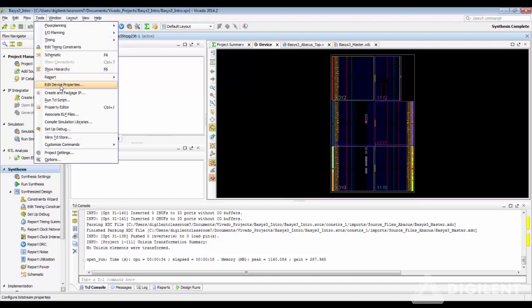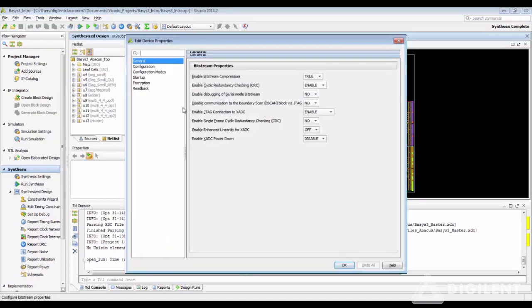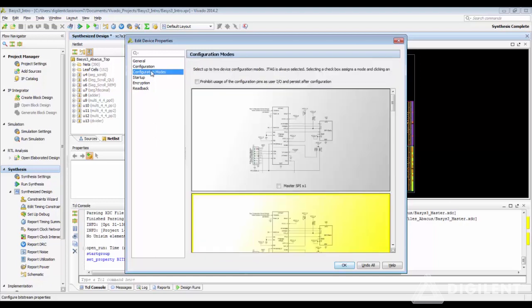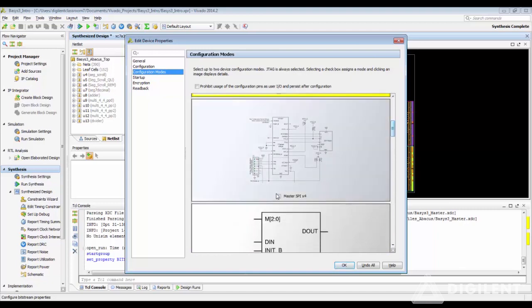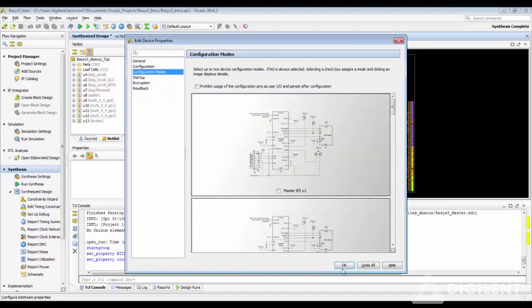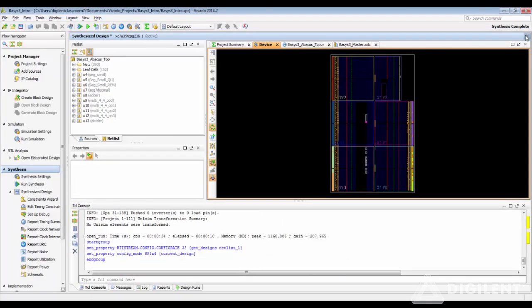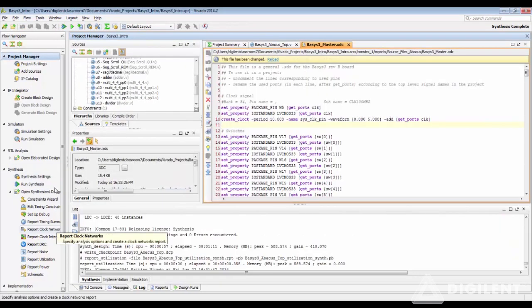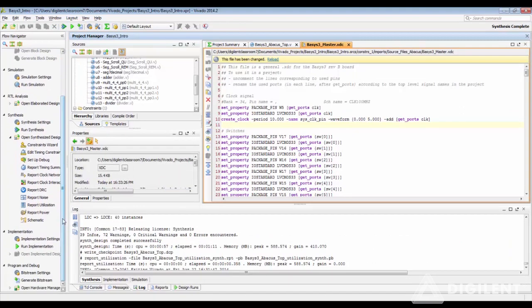In the Synthesized Design window, head over to Tools, Edit Device Properties. Check that the Bitstream Compression setting is true. Under Configuration, change the configuration rate to 33 MHz — this is the reliable, consistent configuration rate for the board. Go to Configuration Mode and choose Quad SPI Mode. Then close and save the Synthesized Design.